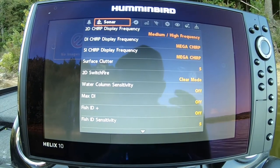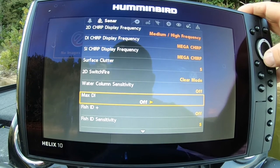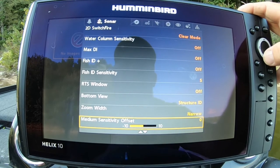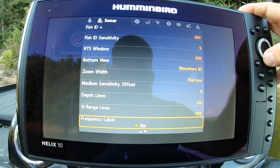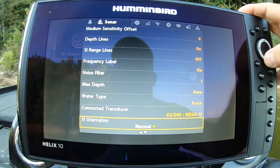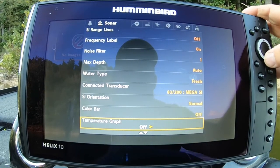Frequencies on your sonar — I turn everything off that I'm not going to use. Everything seems to be off already, so I got lucky on that one. Color bar — turn that off. Temperature graph — off.